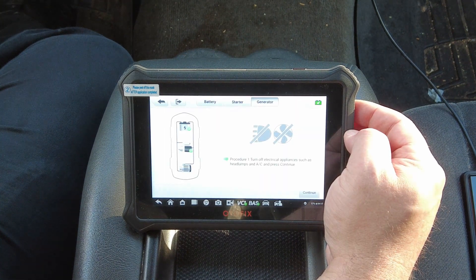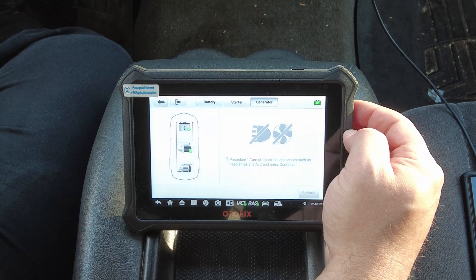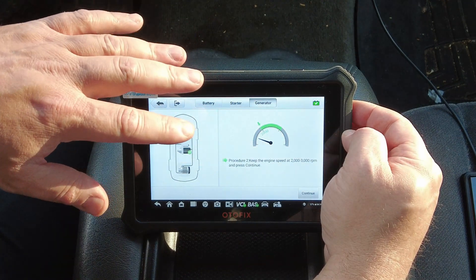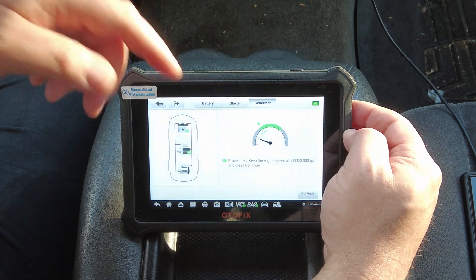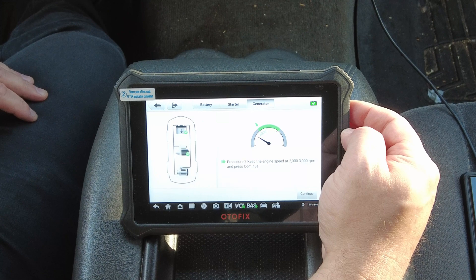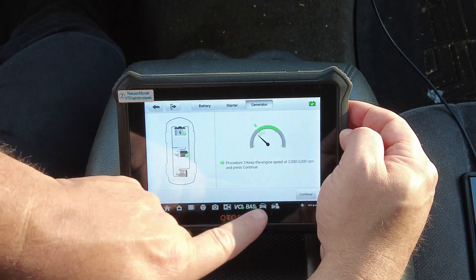It says turn off electrical appliances such as headlamps and air conditioning and press Continue. Then it says keep the engine speed at 2,000 to 3,000 RPM and press Continue. Because this is connected through the data link connector, the device knows my engine RPM on the graph — though it's not exactly 100% accurate. I'm looking at my tachometer and I'm at 2,000 RPM, and it's showing just a hair under, but I'm going to hit Continue.